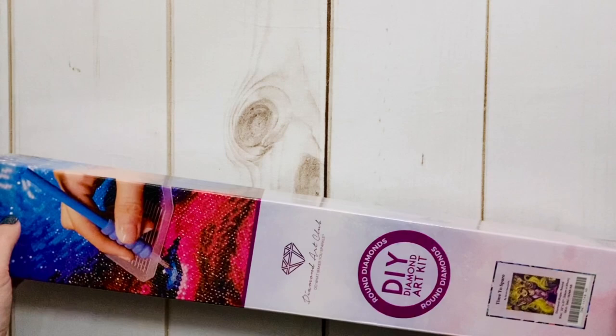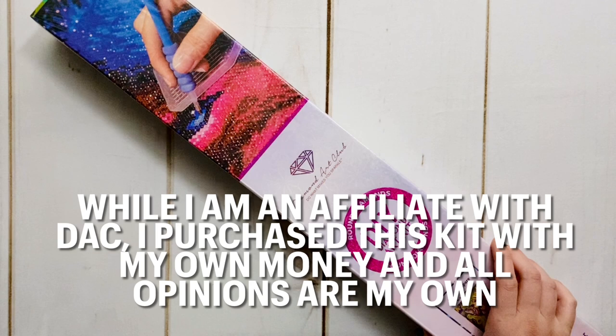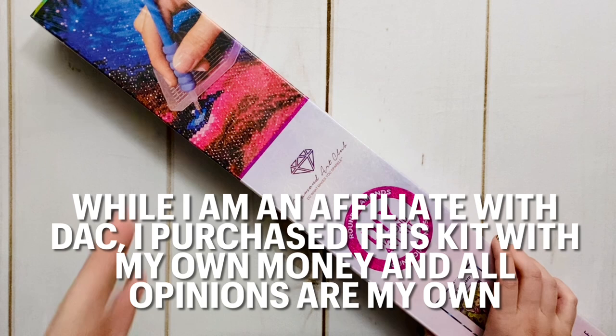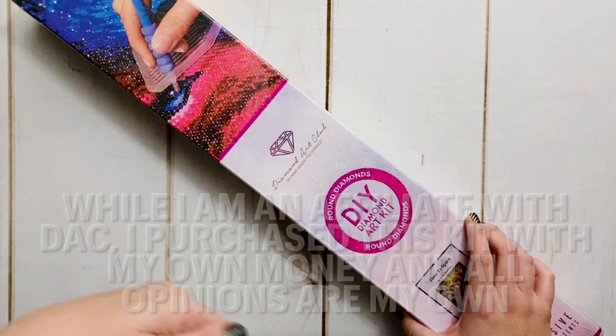There's a packing slip in here — check your packing slips for discount codes. If you want an even higher discount code, check out my description. I am an affiliate for Diamond Art Club, and if you'd like to use my code for 15% off, it's down in the description. There's also an affiliate link there — you're never obligated to use those. Anything I make from commission would go right back into the channel.